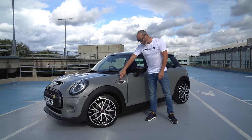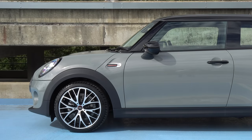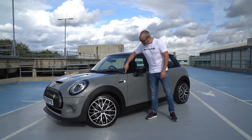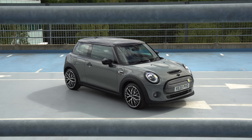Moving up from the wheels, we've got these carbon side scuttles. I'm not the biggest fan of them — I'd prefer them just to be black, but everyone's got different tastes. Then we have the black waistline mouldings, which is normally chrome on the majority of Minis but here is black, and I think that really finishes and makes this car look really aggressive. I love it, especially with this grey paintwork.